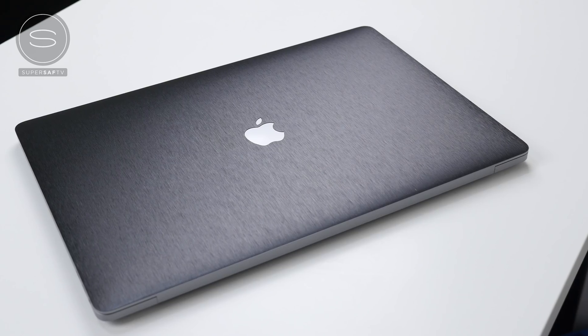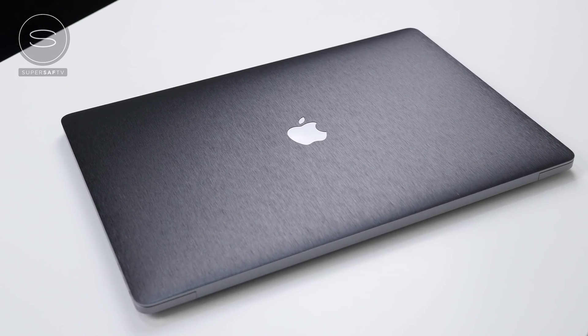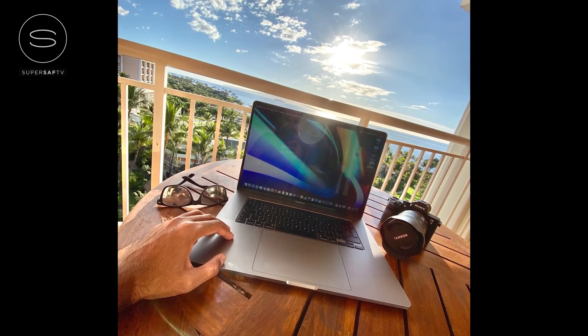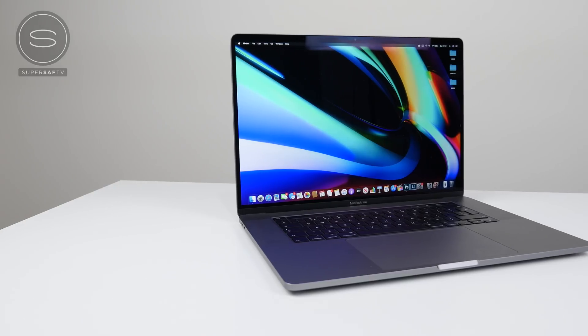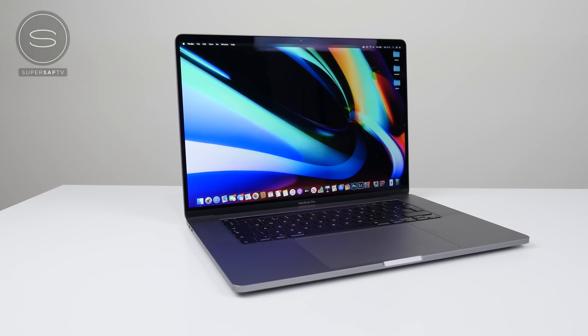What's up guys, Saf here on SuperSaf TV, and today we're going to be talking about the new 16-inch MacBook Pro. I've been using this as my primary laptop for over a month now. I took it with me to LA and to Hawaii, and in this video I'm going to be talking about my experience, what I like about the 16-inch MacBook Pro, what I don't like about it, what I think can be improved. I'll try to leave some timestamps in the pinned comments below in case you're interested in a specific section.